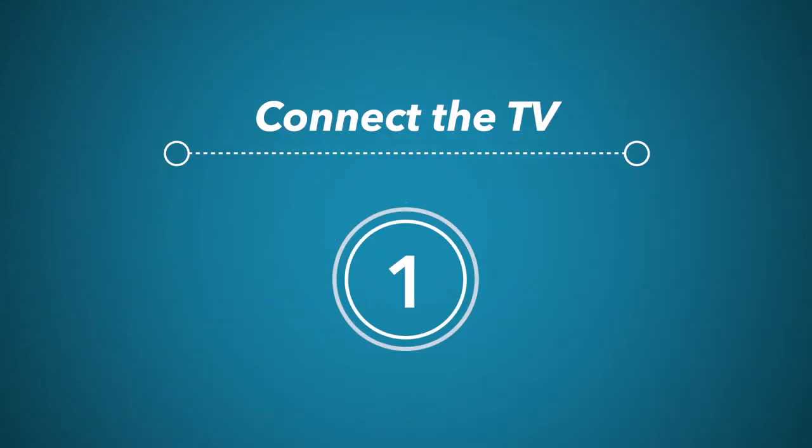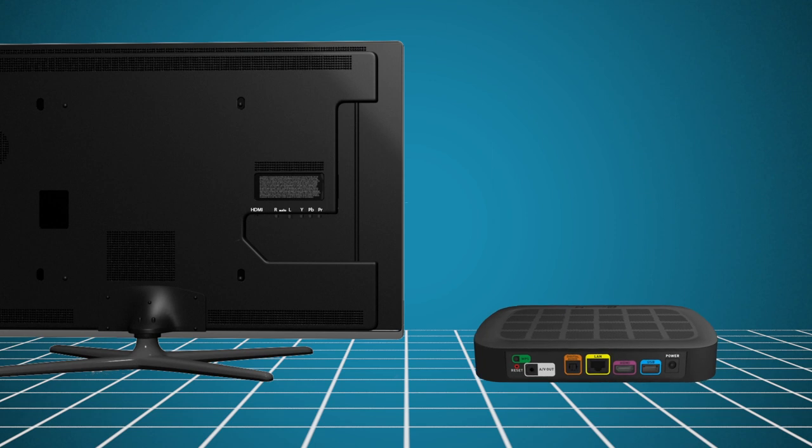To set up a wireless connection, first connect the set-top box to your TV. Plug an HDMI cable into the output of the box, and then to the input of your TV. If your TV does not have an HDMI input, use the provided AV cable to connect the AV out of the box to the yellow, red and white connections of your TV.